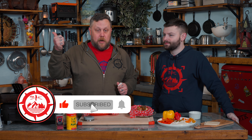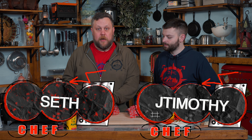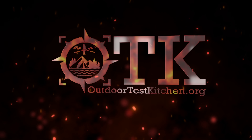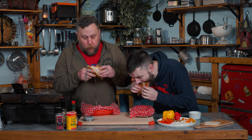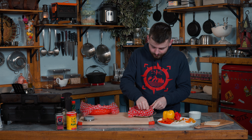Y'all got to go because we got to eat these sandwiches — we are hungry. Remember, like, subscribe, hit the bell, all that fun stuff. And remember, keep camping and keep cooking. And keep eating — told you we were going to eat it all. Well, almost.